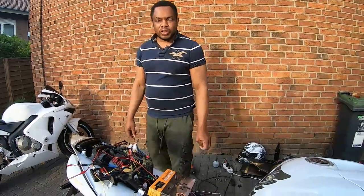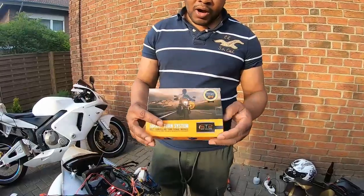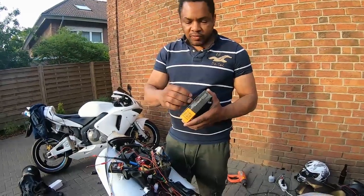Hello YouTube, this is RickiBritish, and today I'll be installing my STS on my Yamaha R1. I just got this product today, so I'm going to open the package and show you guys the contents of the package.